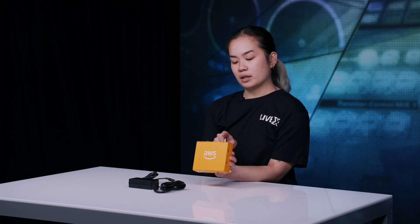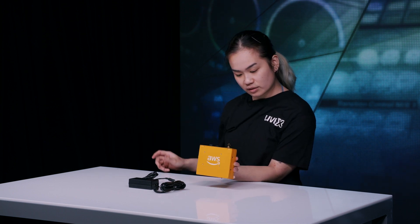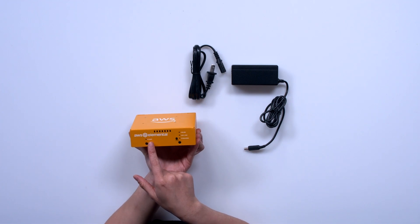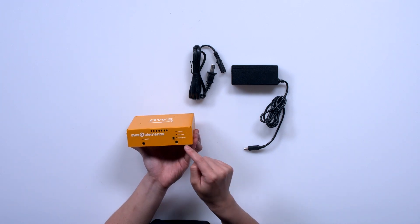It's very nice that everything is separated so you won't be fighting with cables right next to each other, which is sweet. At the front of the device we have indicator lights for power, being online, the link, and streaming.